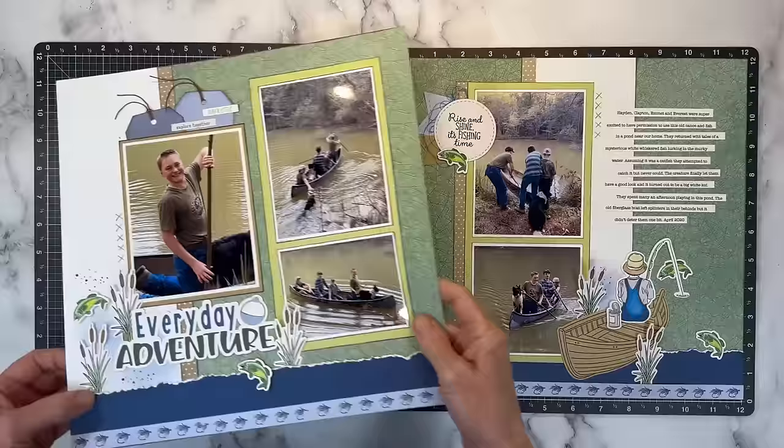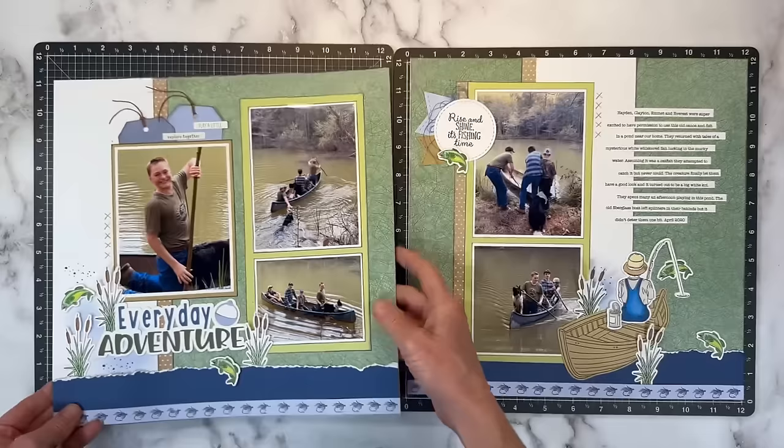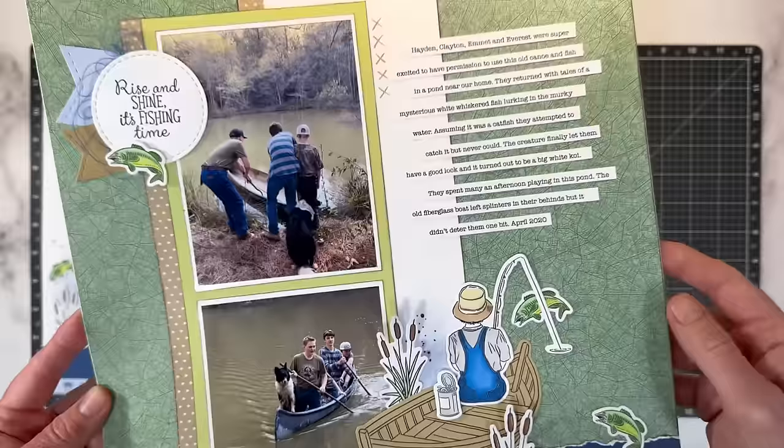Let me put one right here peeking out from behind that cattail. Let me hold this up for you so you can appreciate the details. I will of course have still shots up on my Facebook, Pinterest, or Instagram accounts. Doesn't the little splatter stamp really add a lot? And then here you can see all of that tangled thread poking out — doesn't that look cute? It just adds a nice little textural element too. And then we have a little splatter stamp and our cute little fish there. Look at Murphy in the canoe, having a good time.